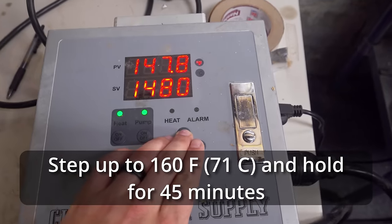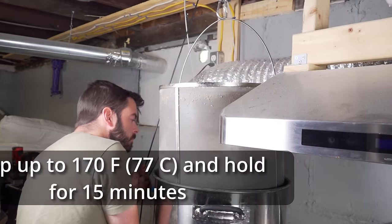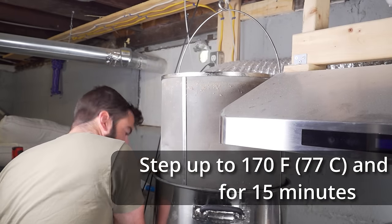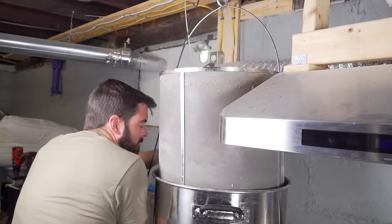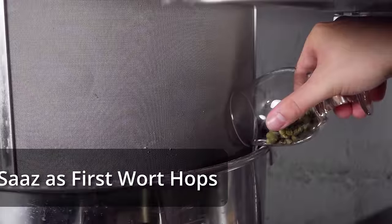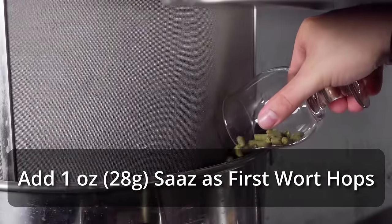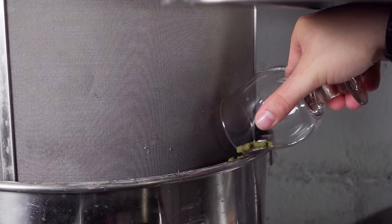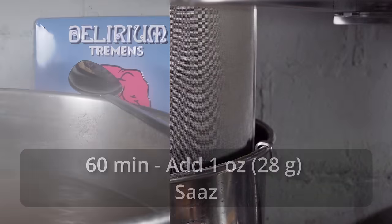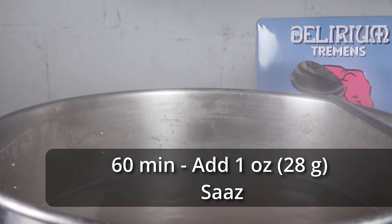After this, I let the mash continue on. I raised up to the next step of 160°F for 45 minutes, and then mashed out at 170°F for 15 minutes. After the mash out was complete and the wort was running clear, I removed the grain basket. At this time I added my first wort hops — one ounce of Saaz. I set the controller to maintain a temperature just below boiling to avoid a boil over while heating up with the basket still on top, then removed it and carried on towards the boil.